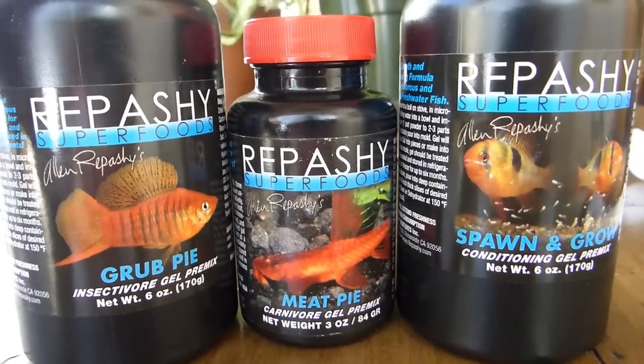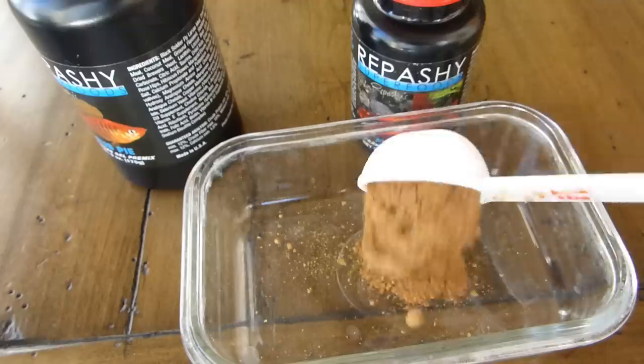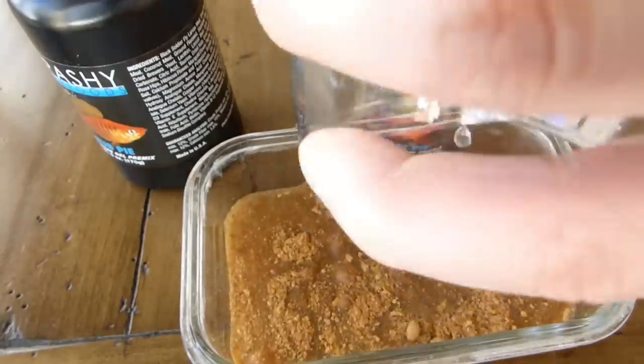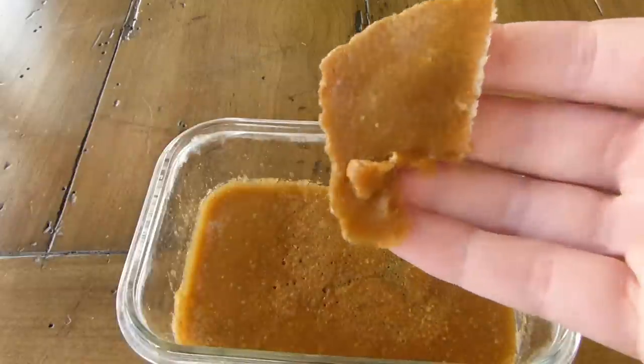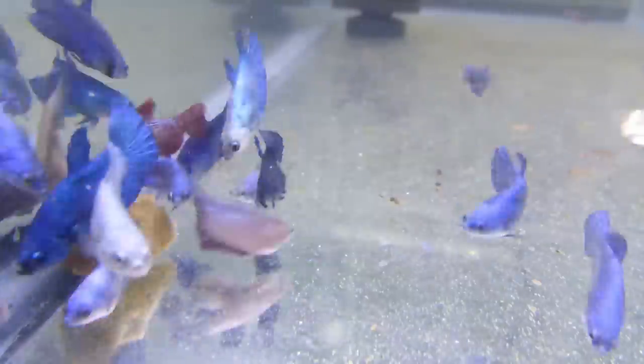As the fish start to grow a little bit and get some size on them, I start to introduce gel foods. I really like Repashy, especially Repashy Spawn and Grow. Repashy is a gel food — you take some powder, it's like one part powder and a couple parts of water, mix it and throw it in the microwave for a minute until it starts to bubble, then let it cool down and you get this really nice gel food. As long as the fish are big enough and old enough to be interested in going after it, that's when I start using it. It's clean, it sticks together, and the fish can peck off of it and eat it for quite a while. I really like the Repashy products for this — it's a really great fry food.